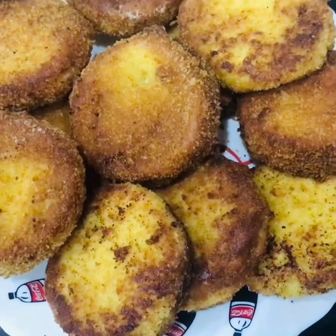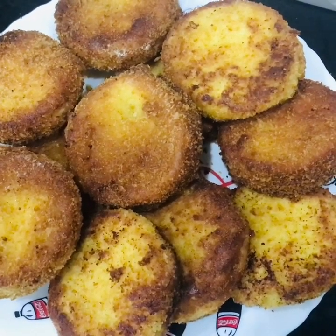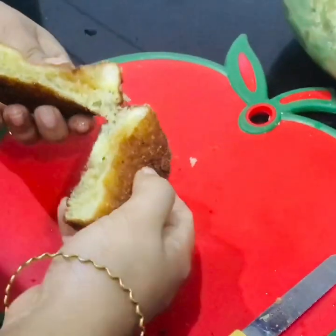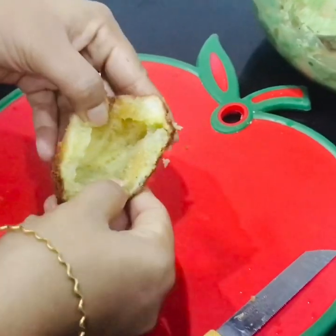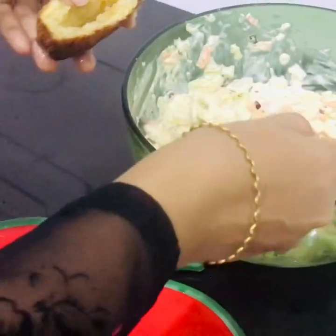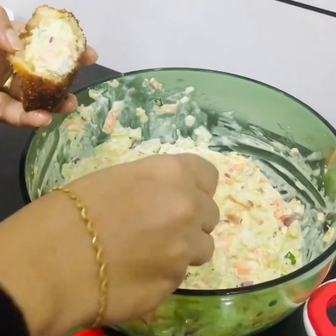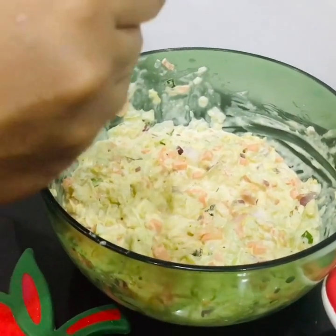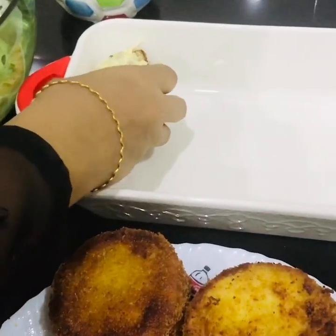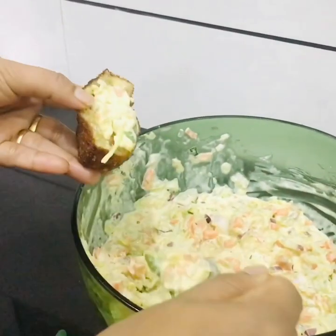We will cut the bread as well. If we cut it, we will put a pocket in this pocket. We will fill it in this pocket. We will put the bread pocket in this pocket. Let's do this for the rest.